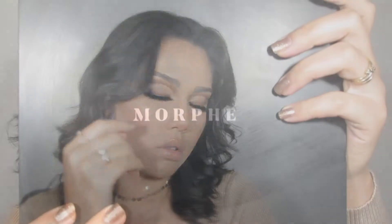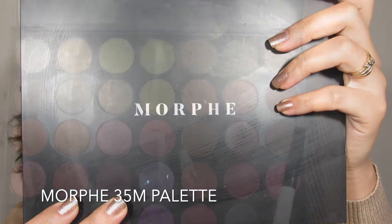Hey guys, welcome back to my channel. I know it's been a while but I am back with a new video. This time I'm going in with a nude — nothing new — but we're going with brown undertones. We're doing a brown cut crease, so let's get started.